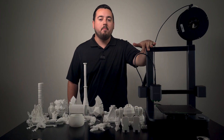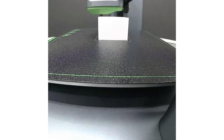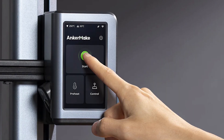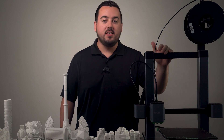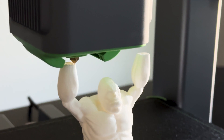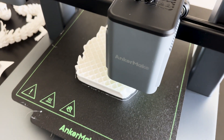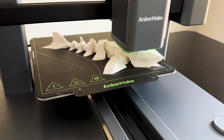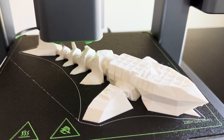The M5 comes with a built-in camera which you can watch in real time through the app. It even does time lapses and has some AI wizardry, plus that 4.3-inch touchscreen is a sweet addition. Sadly, the M5C did not inherit these features. Also, its build plate is slightly smaller. If you enjoy checking on your prints remotely or having a print-saving AI sidekick, you might miss those on the M5C.